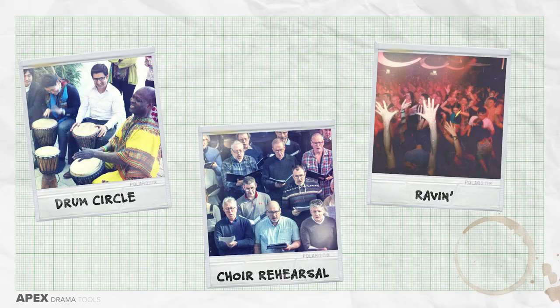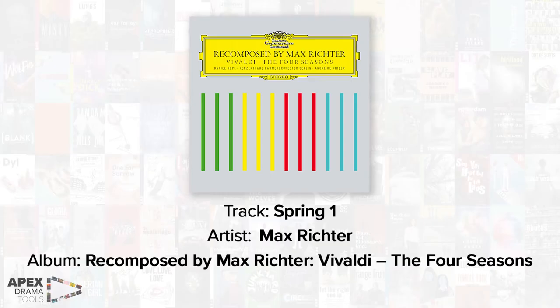Music is an incredibly expressive and inspiring thing that human beings live alongside and create. Everyone on earth has music in their lives — it's something that brings people together and activates our minds and emotions in really profound ways. With all that in mind, here are seven activities that you can use if you have a piece of instrumental music as stimulus for a devised piece. For my example, I'll be using a piece called Spring One by Max Richter — a contemporary reworking of Vivaldi's The Four Seasons, for a string orchestra.